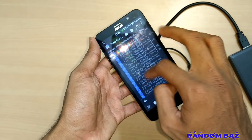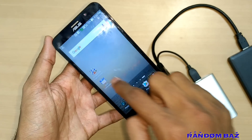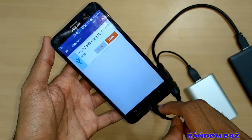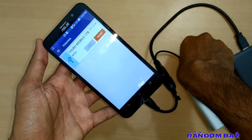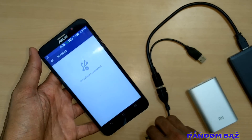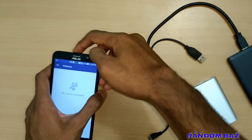The power to run the hard disk is consumed from the power bank, so your mobile will not be running out of battery. We will unmount the hard disk first, then remove it from the power bank, then remove the OTG from the mobile.